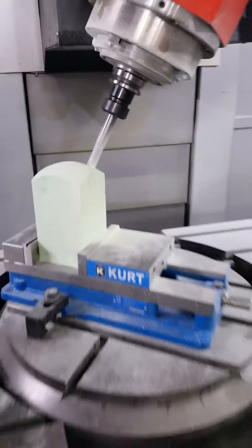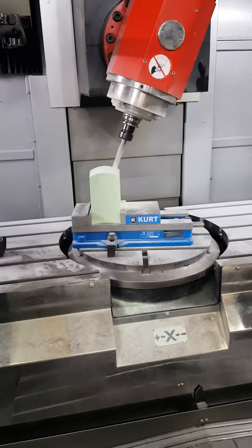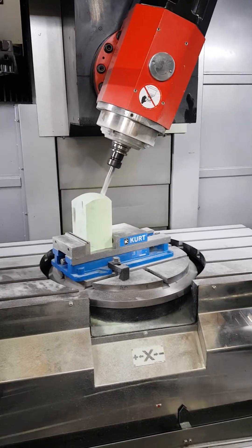Notice there's no jerking — all smooth movements due to the Heidenhain speed and processing.